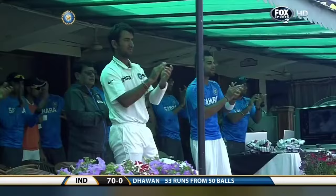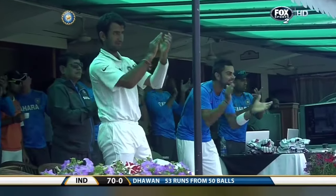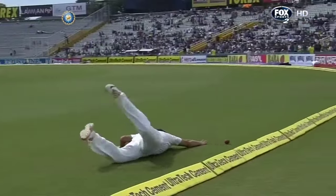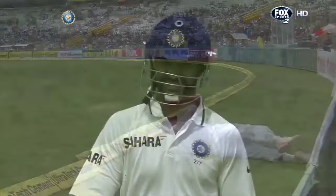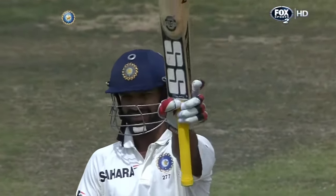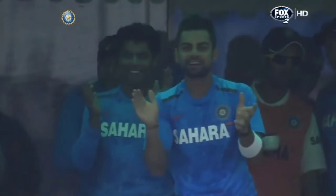That's 50 in 50 deliveries with 12 boundaries. What a debut we're seeing — he'll remember this for a long, long time. The strike rate is 105 in a test match debut innings, but he's got to convert this to 100.